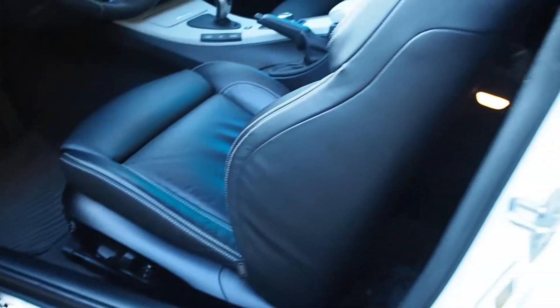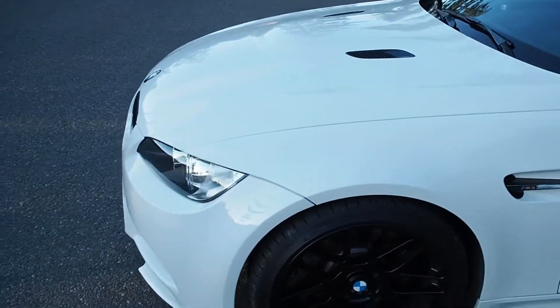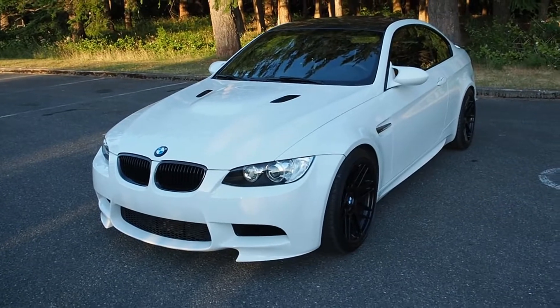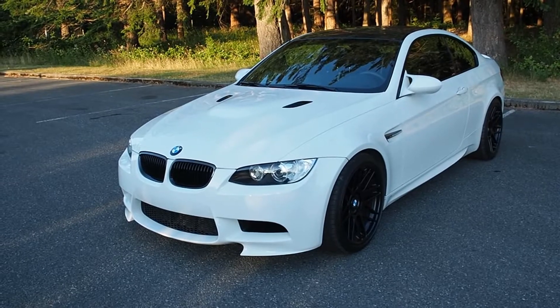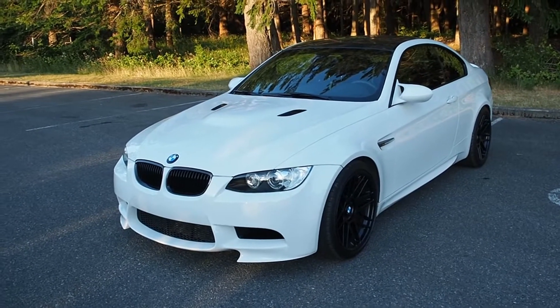It also came with door sills from the euro-only GTS model. I've had this car for over three years already but it still feels like I just got it. It had 38,000 kilometers on it when I got it and I'm up to 47 now — yes, I know I don't drive it enough.